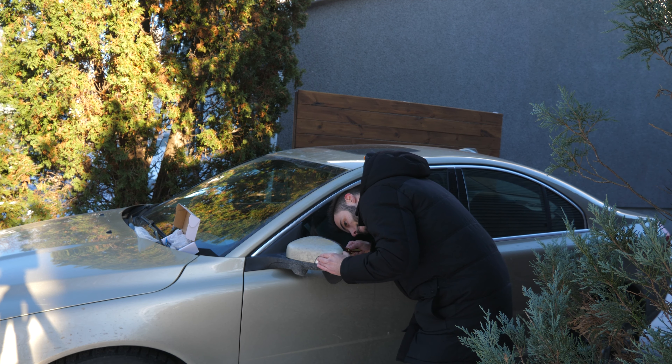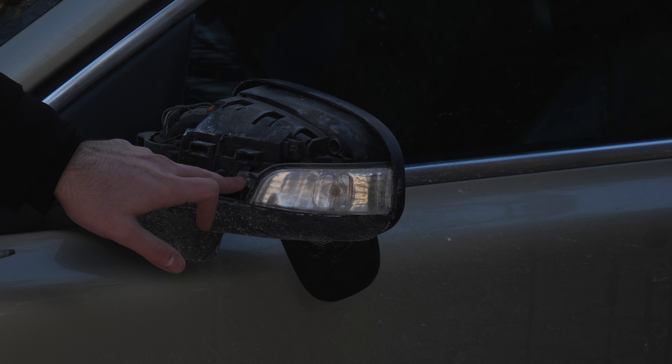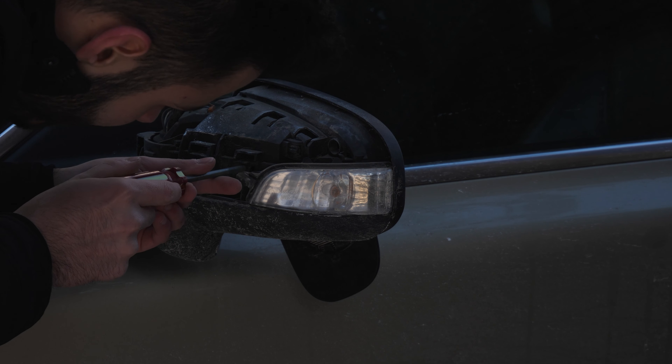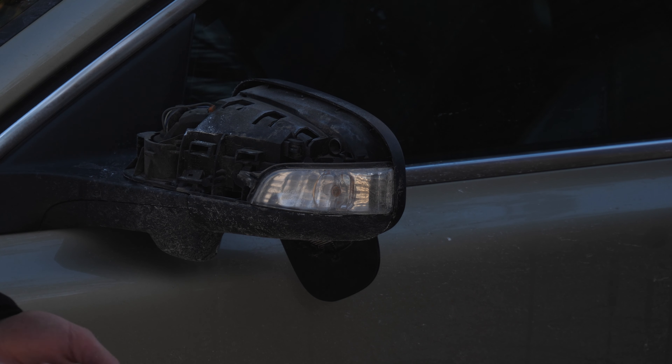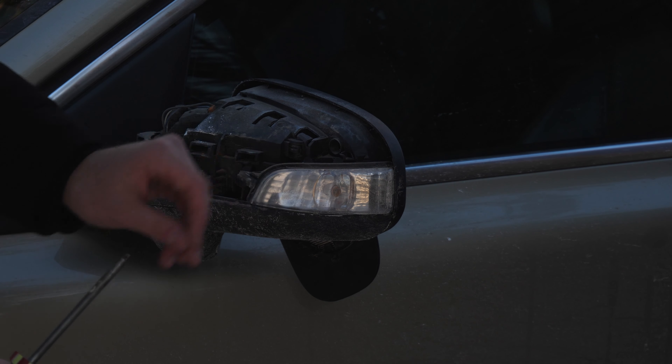Next up, right about here on the back side of the turn signal, you will see there's a little connector that you want to push on. Be careful not to break it. Once you push on this connector, the whole assembly should pop off by itself. Then it's just a question of unplugging the bulb. You want to unplug it and plug it again — I'll show you guys with the sequential turn signal, which came with a little adapter.